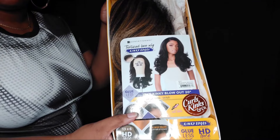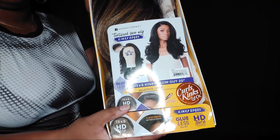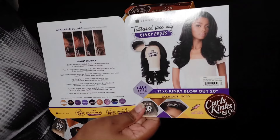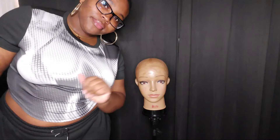Hello everybody, welcome back to Katrina's Corner! I am Katrina and today we have another wig brought to you by Sensationelle's Curls Kinks and Co line. It's a 13 by 6 kinky blowout 20 inch, and she is in the color balayage gold.